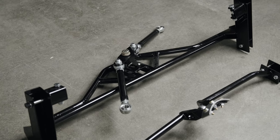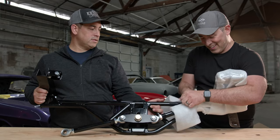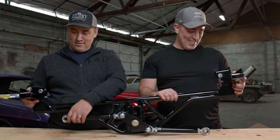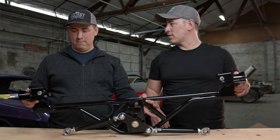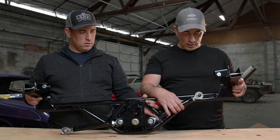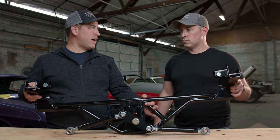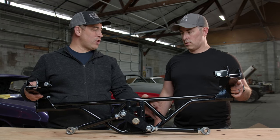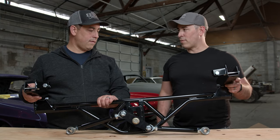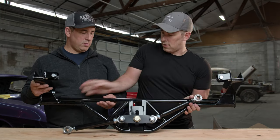The quality on this Watts link is unreal. You normally don't see a Watts link rear end on a street car — on Mustangs it's usually guys running them on the track. Although it's great for the street, it might be overkill, but it's going to be cool.